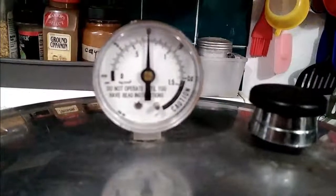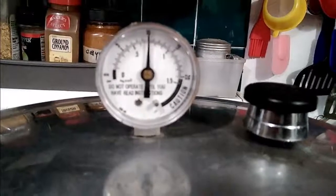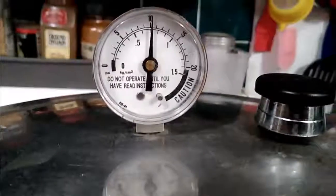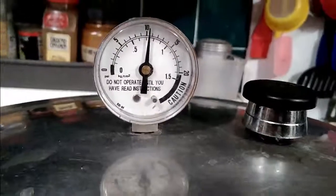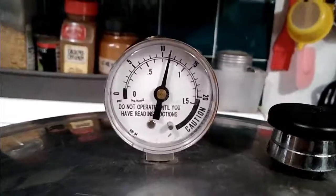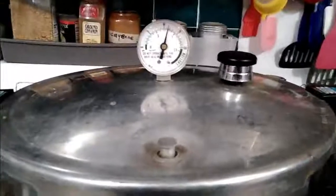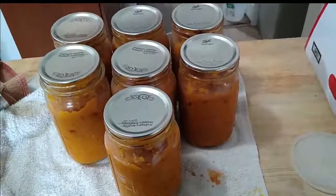We've got all the jars filled — all seven quarts. We're going to bring it up to 12 psi and cook it for 45 minutes. I had to ask my wife, so I'd better turn the temperature down because I think we're ready to rock and roll, then set the timer.